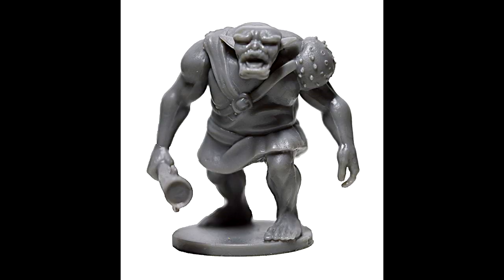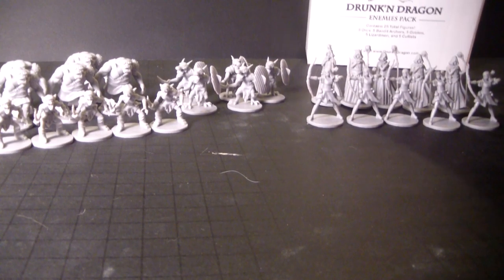The orcs are quite possibly the best miniature in here. They could be bugbears, they could be half-orc half-ogres. They're that much bigger and they've got kind of a unique look, kind of an ogry look to them.